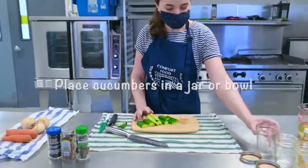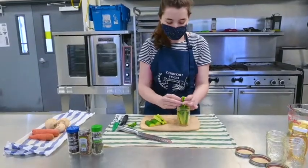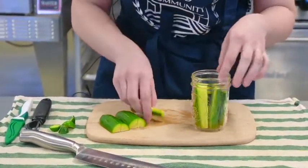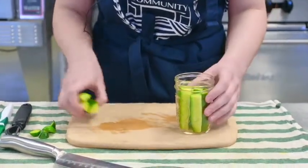Now I'll put our cucumbers into one of our jars. You don't have to use an actual canning jar for this — you can just use a bowl. I just happen to have canning jars. And you can really pack them in there.